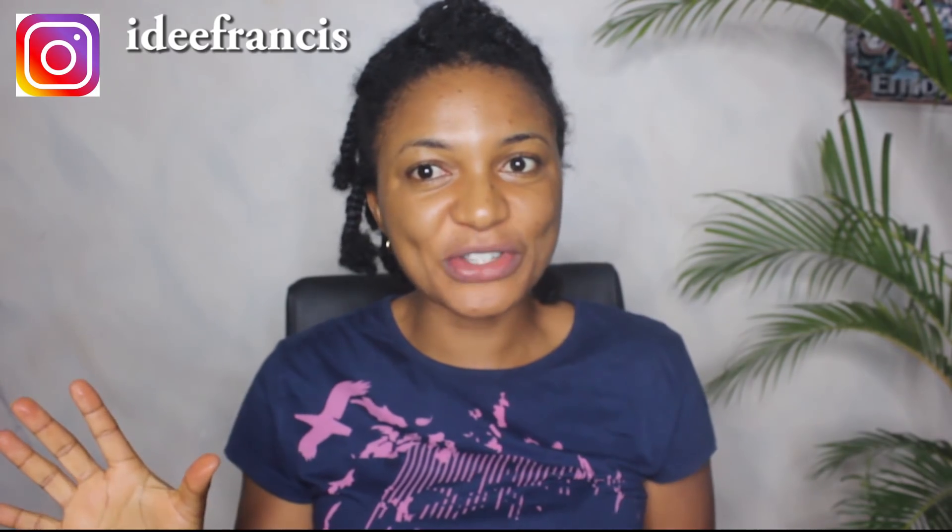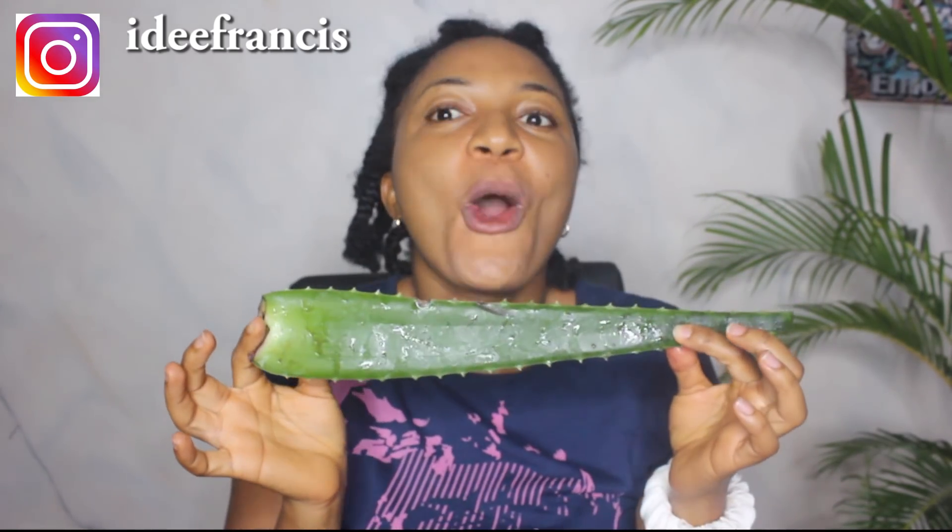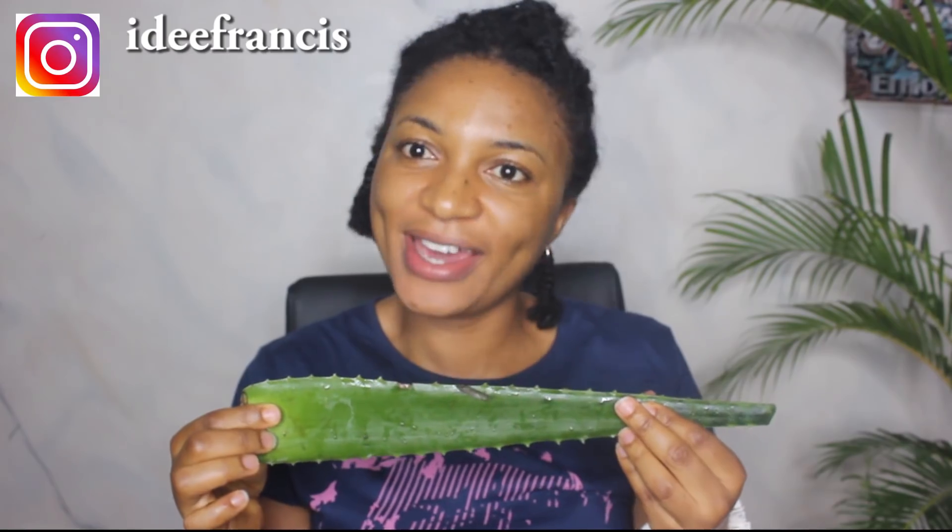Without taking too much of your time — I know you're eager to know how I use this aloe vera plant to make this hair growth serum that's going to make your hair grow overnight — just come with me and let me show you how to do this real quick.